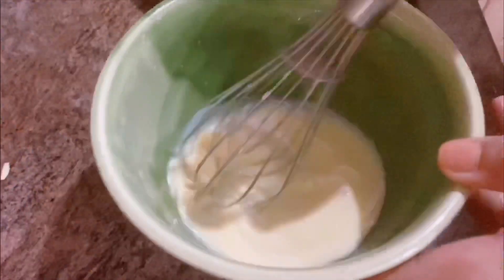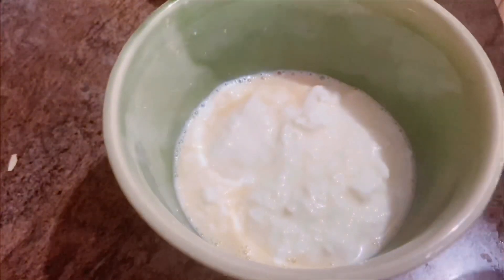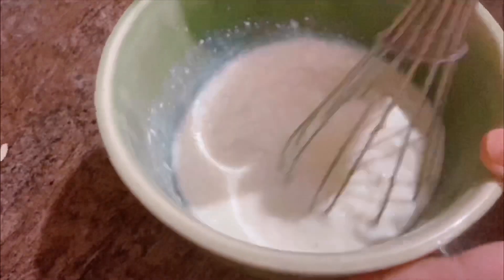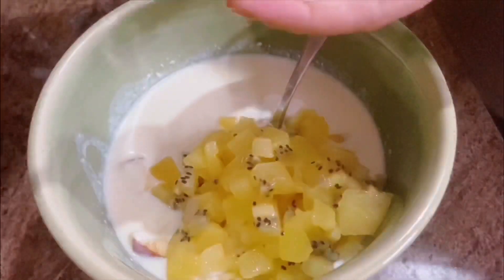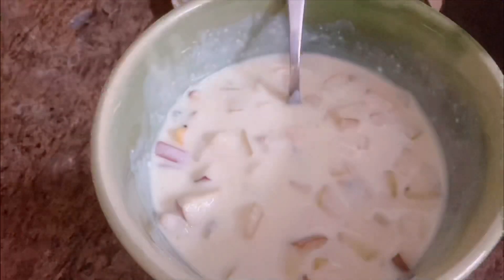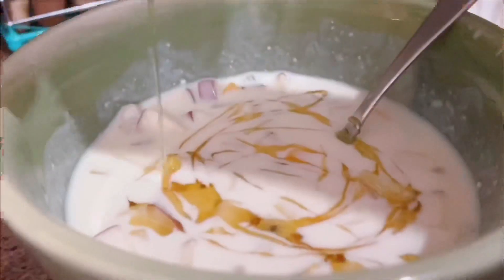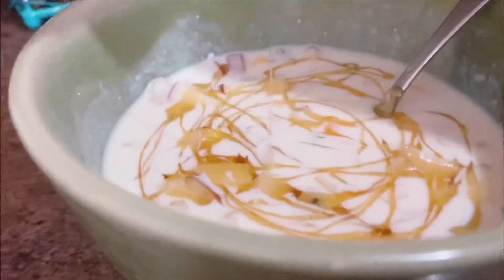Take the milkmaid and water mixture and whisk it in the curd until it becomes creamy. Then add all the fruits except the caramelized sweet lime and almonds — we will use those for garnish. Mix it well, then add honey according to your taste. You can also add white sugar, brown sugar, or jaggery syrup. Mix well and your curd kheer is ready!